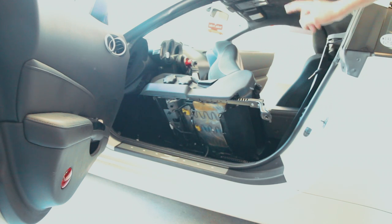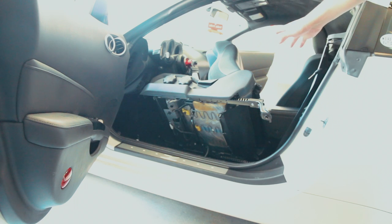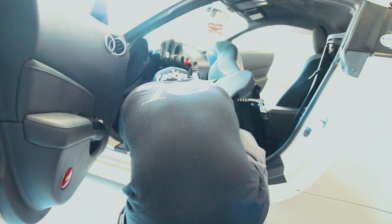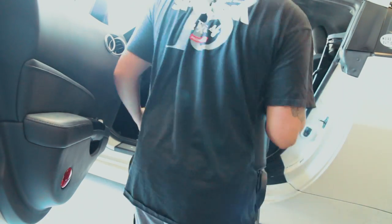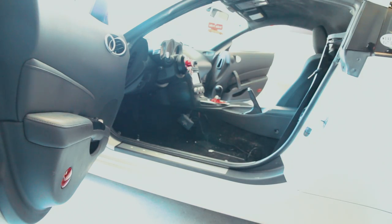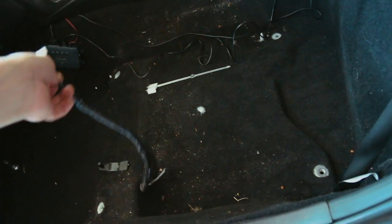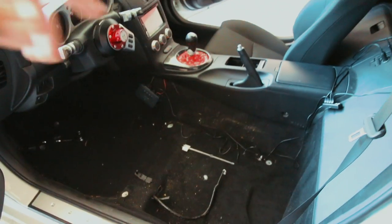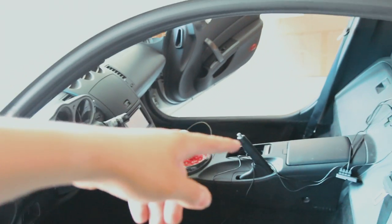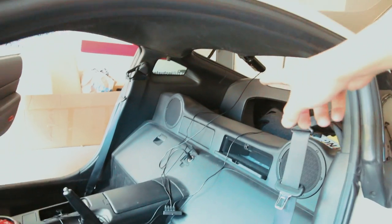Once you remove all four 14mm bolts, your seat should come loose. There are connectors underneath that you'll want to disconnect in order to remove the whole seat. As you can see, it's pretty simple. There's only one wire to disconnect. I'm going to vacuum everything really quick to make it look nice and neat, then do the same for the passenger side. Just finished vacuuming both sides, passenger seat is out.